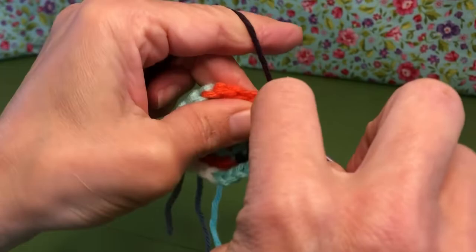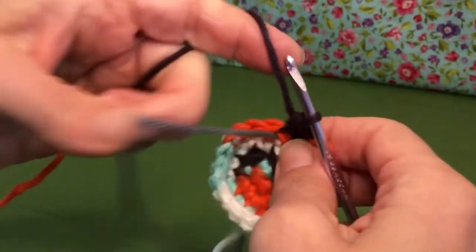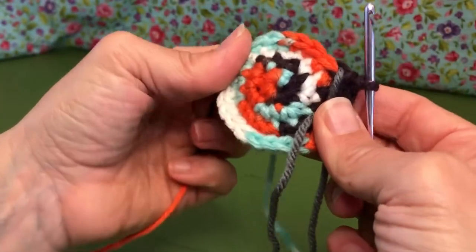Okay, so that's my last one. We're going to move our marker, and we're done with rounds one through four of our bike basket. We'll see you again next time!